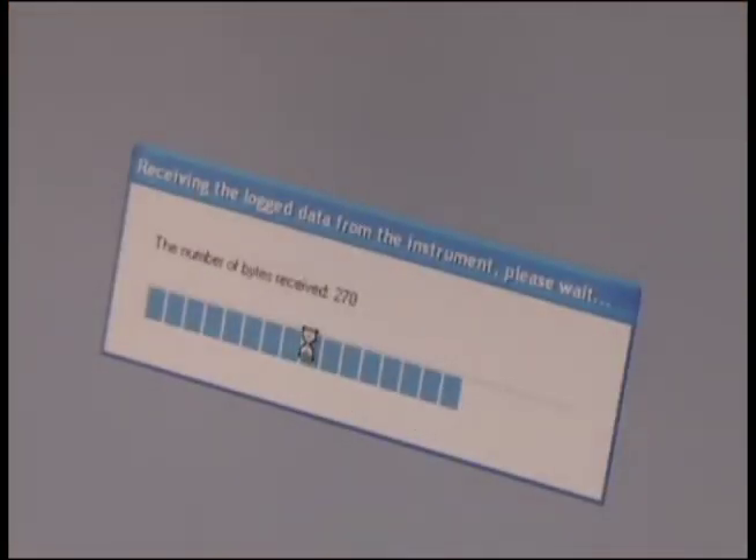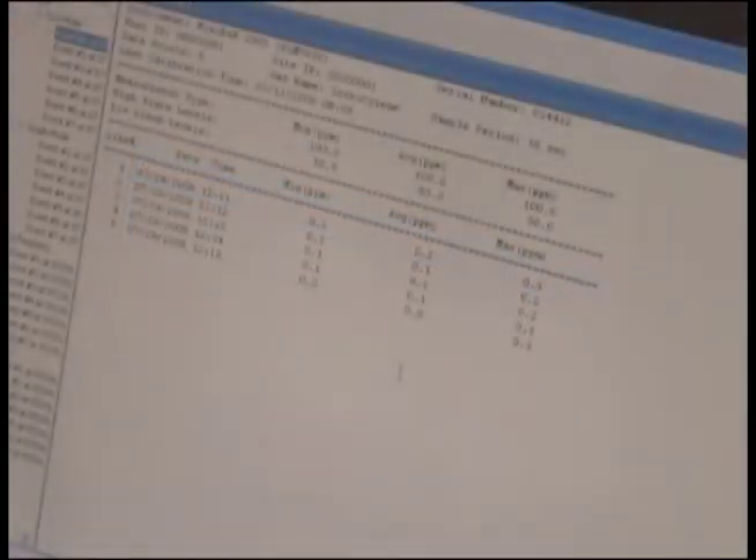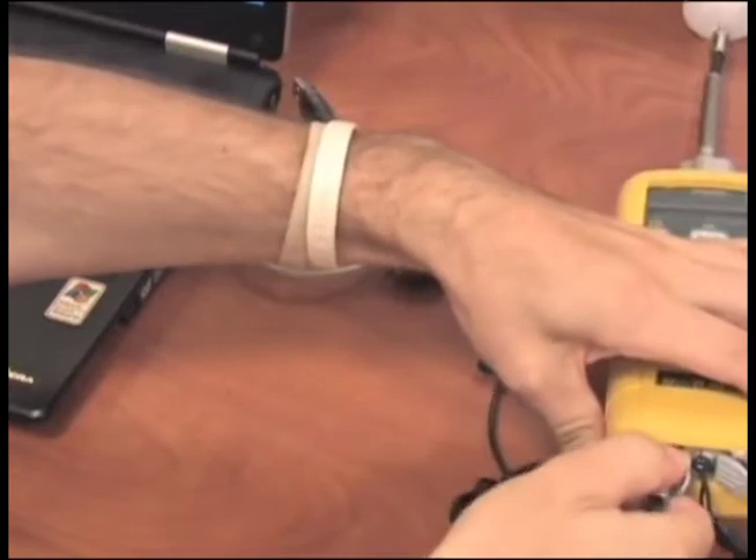When data transfer is complete, the report will open up so you can save, print out a copy, or import to another document. When you have completed all report functions, disconnect the unit and shut down or remove the CD.